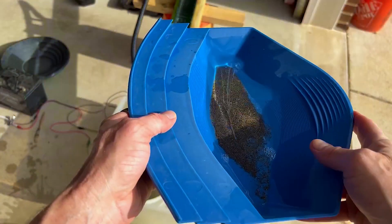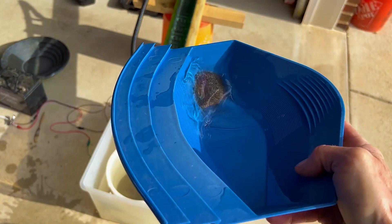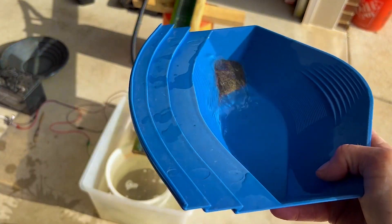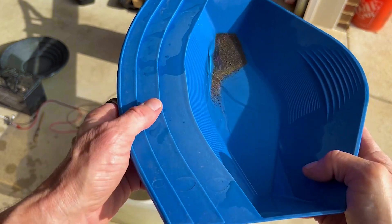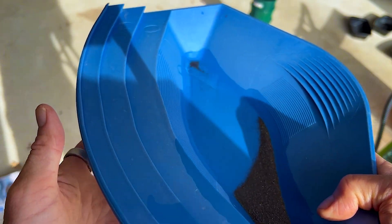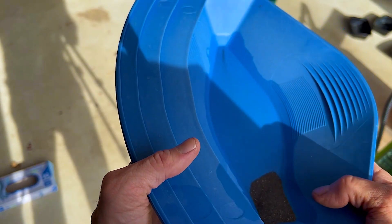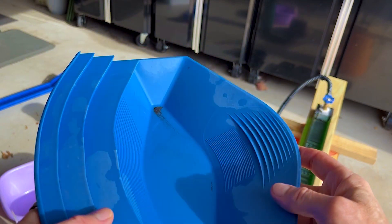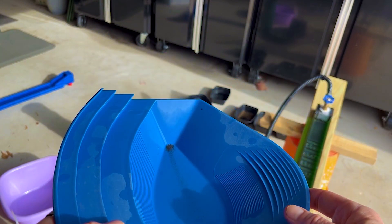So we've got our concentrates right there. What I'm going to do is go real slow — I won't make you guys watch all of it. Pretty much I'm just going to shake it, bring it back a little bit, shake it some more, bring it back. It's going to take about ten minutes, so I'll be right back. Here's what we got overall from the three sizes that we did, and I can see some gold right there coming out. I'll zoom in on it so you can see it.